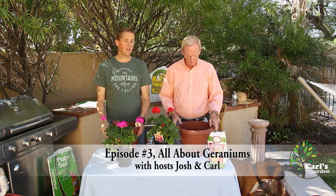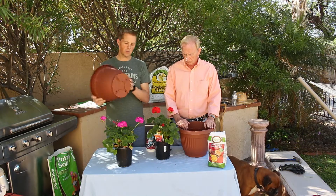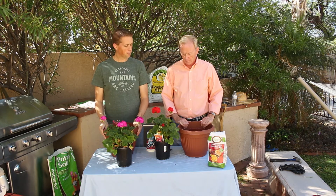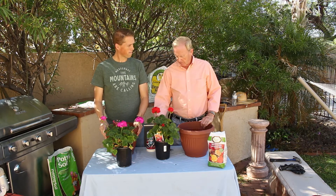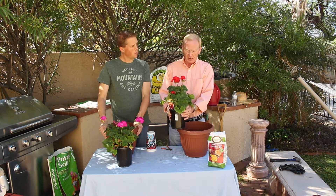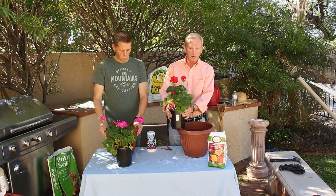In this episode we're going to be potting some geraniums, and if you missed it we did a quick tip on how to put some holes in the bottom of your container if it doesn't come with them, so check out that quick tip if you need to know how to do that. The geranium is an all-time favorite flower for many growers, many homeowners, and gardeners alike.